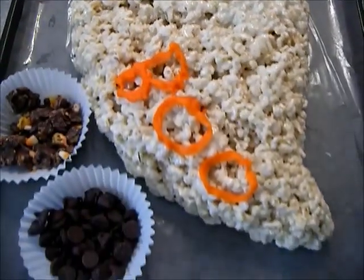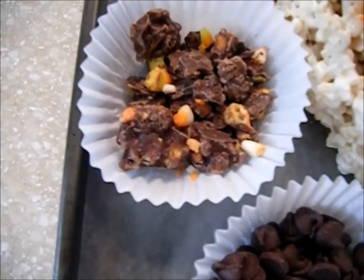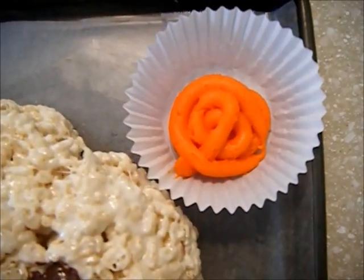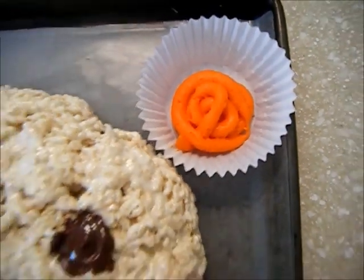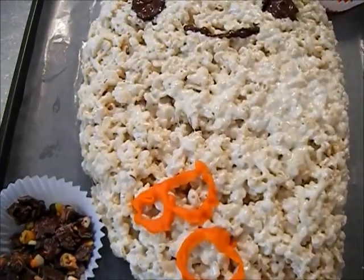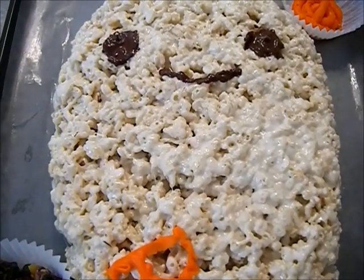This is what my ghost looked like when completed. Alongside it I added some chocolate chips, chocolate chip candy corn bark, and some orange icing — all of those can be used for dipping your rice crispy treat to add a little more flavor. Thanks for watching everyone, please rate, comment, and subscribe.